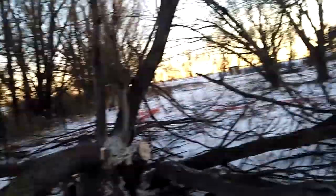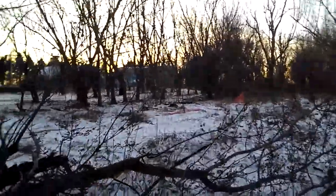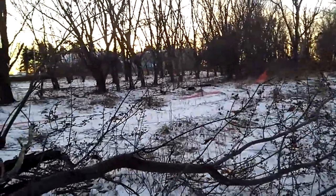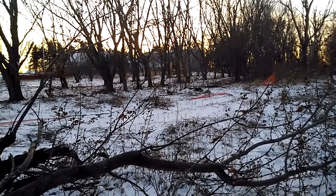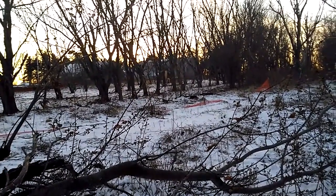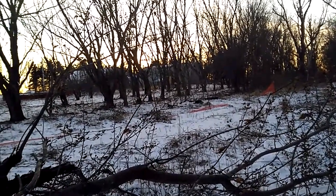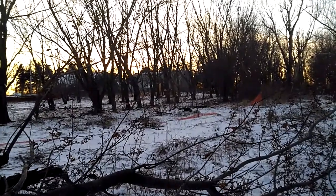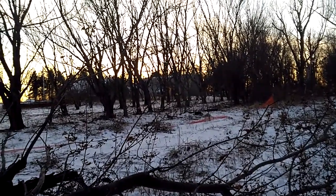A couple other things — you can kind of see it right past those two electric fence posts: there's a depression in the ground. I'm gonna have to bring some dirt in and level that out, because you don't want a pit in the area that'll get all muddy in spring rain.